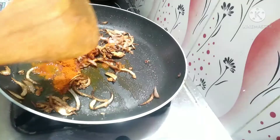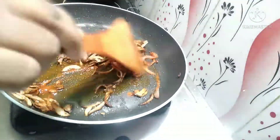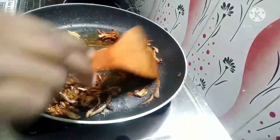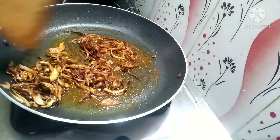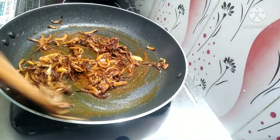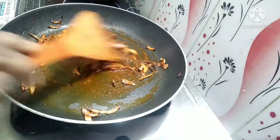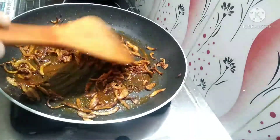Mix the egg fry. Add 1 tsp of seasoning and mix again. Add 2 tsp and roll the egg fry.